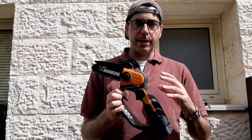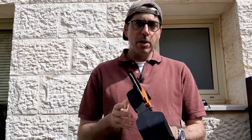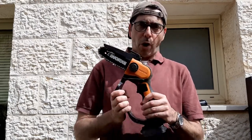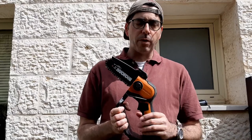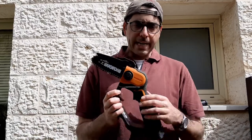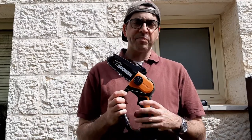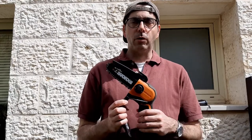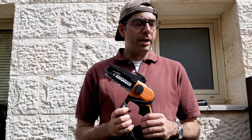Here are my thoughts on the saw. This is my very first time using any chainsaw — I've never used one before. So if you saw me struggling, that's why. What I'm trying to tell you is that this is good for somebody who's never used a chainsaw before. You could totally get this. It doesn't matter how tough or strong you are — man, woman, or teenager and up should have no problem using this.